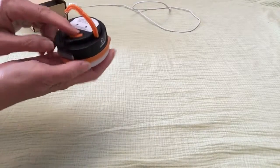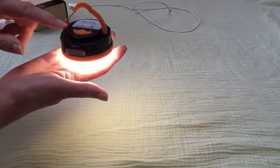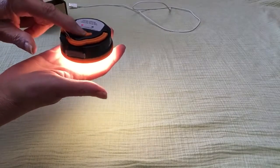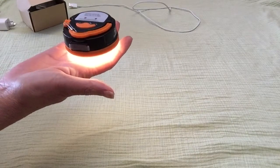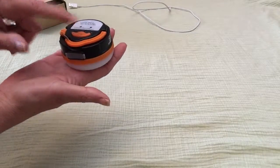It does have three settings. It goes high — it's all done on the back. It goes high. Let me see, a little light lit up. It goes low. And then this next one's flashing, which I won't leave on very long. And that's it.